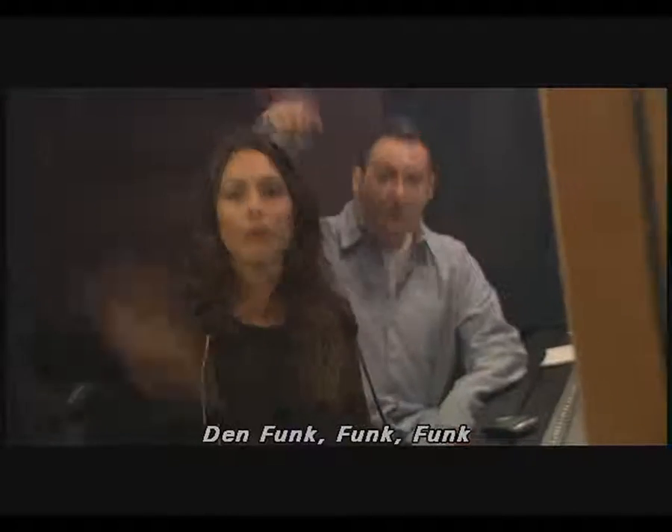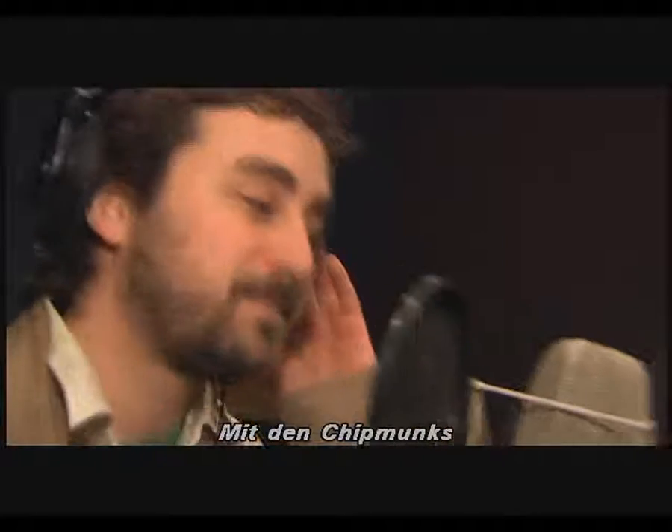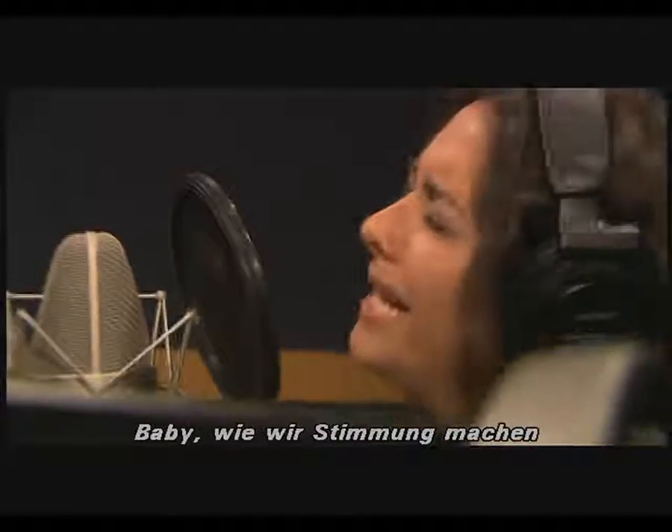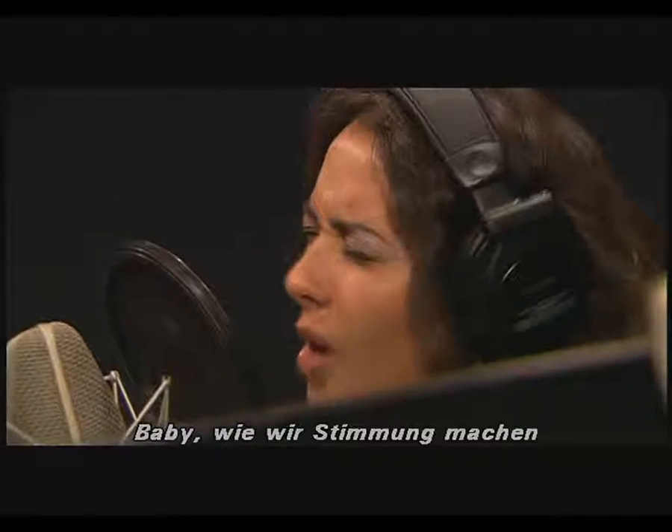Funk, funk, funk of the chipmunks. Yes. Baby, it's how we roll.